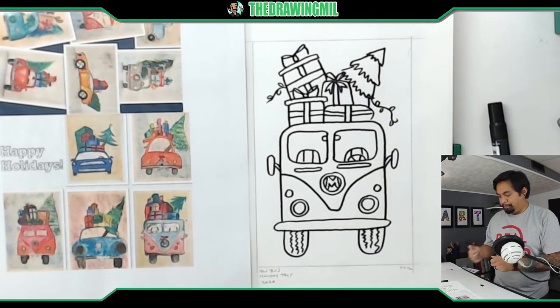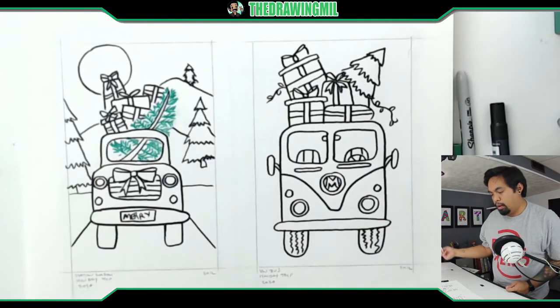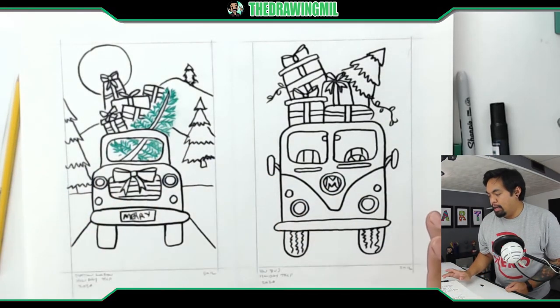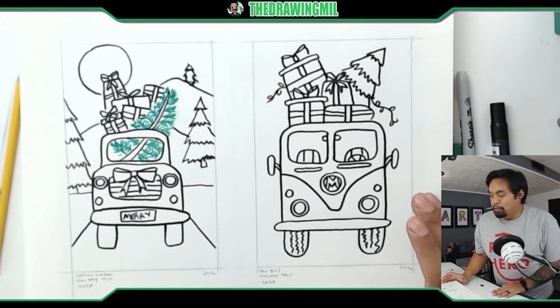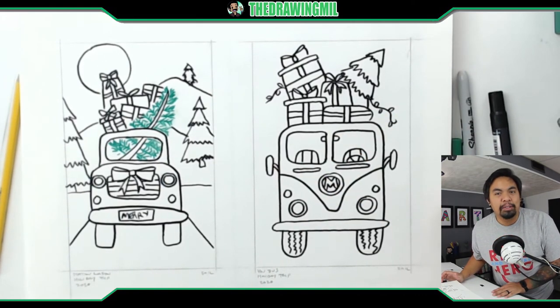There we go — that is my VW Bus, and I think they both look pretty good. I don't think I'm going to color them because this video is going way too long, so I'll let you guys do it on your own. Anyways, I hope you guys enjoyed this video, and I'll see you guys in the next one. Bye bye.